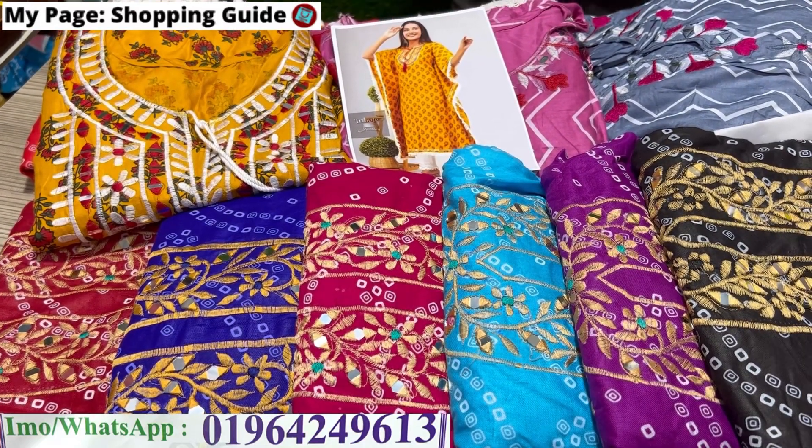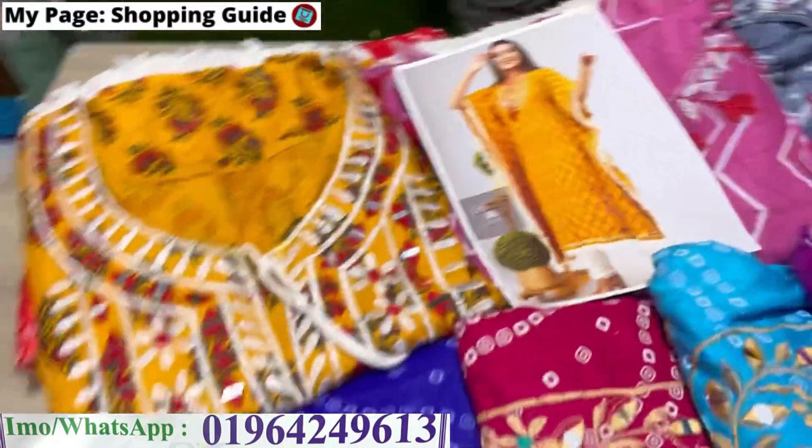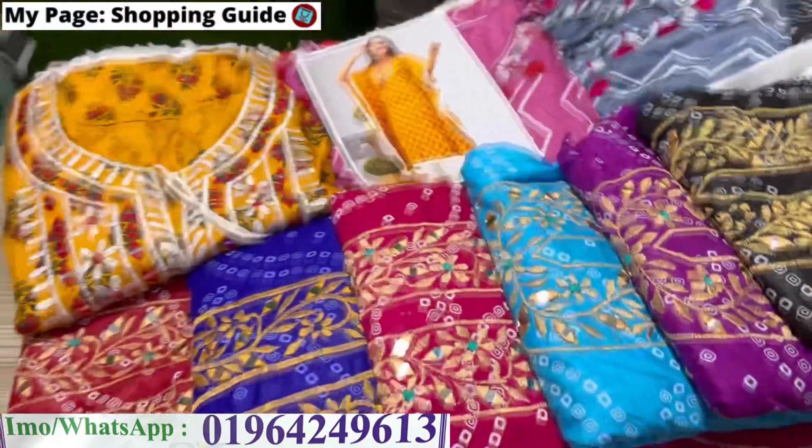Assalamualaikum, welcome back to my channel shopping. I have a lot of questions, and thanks to our customers. I'm going to the show, and I have my best friends. You can see all the prices.